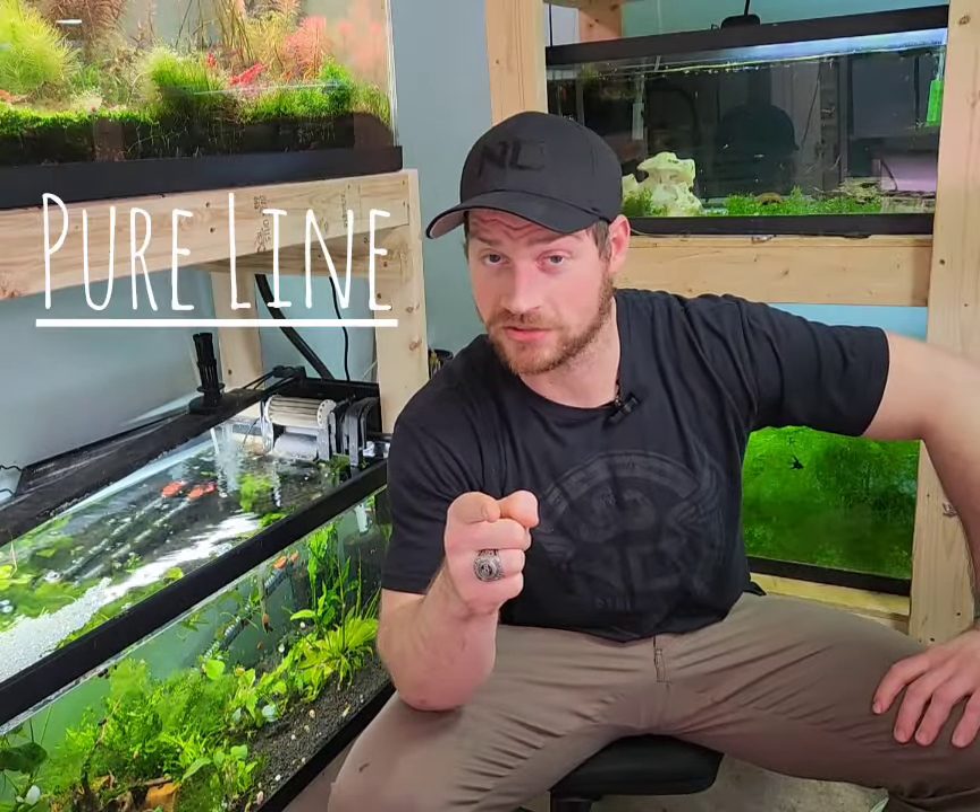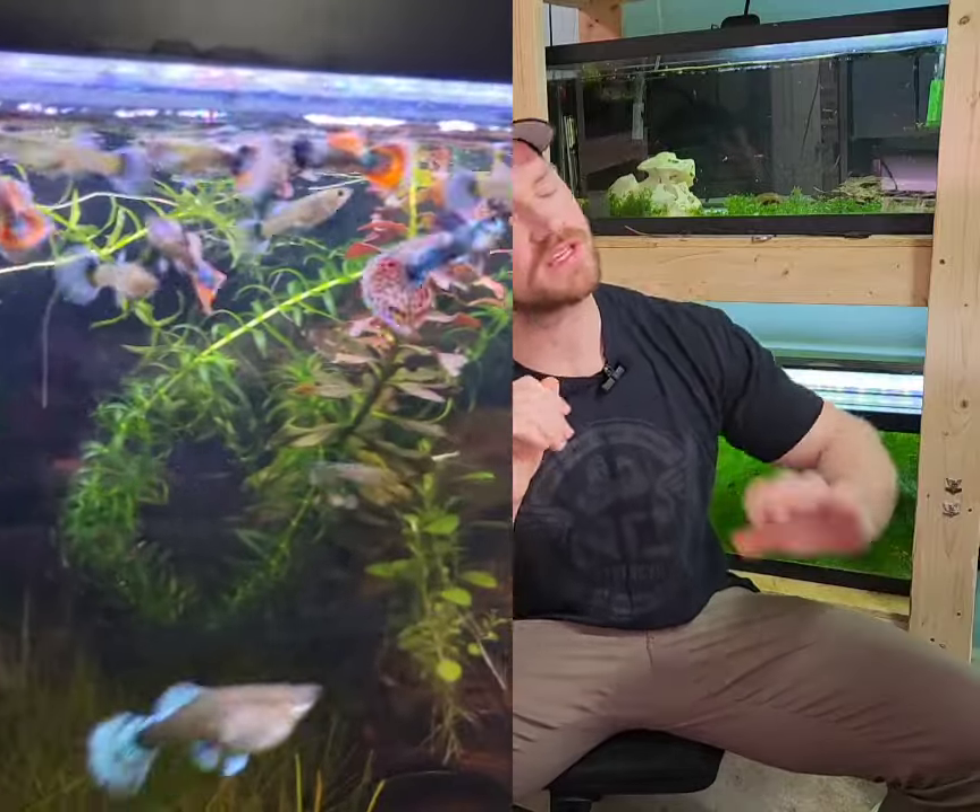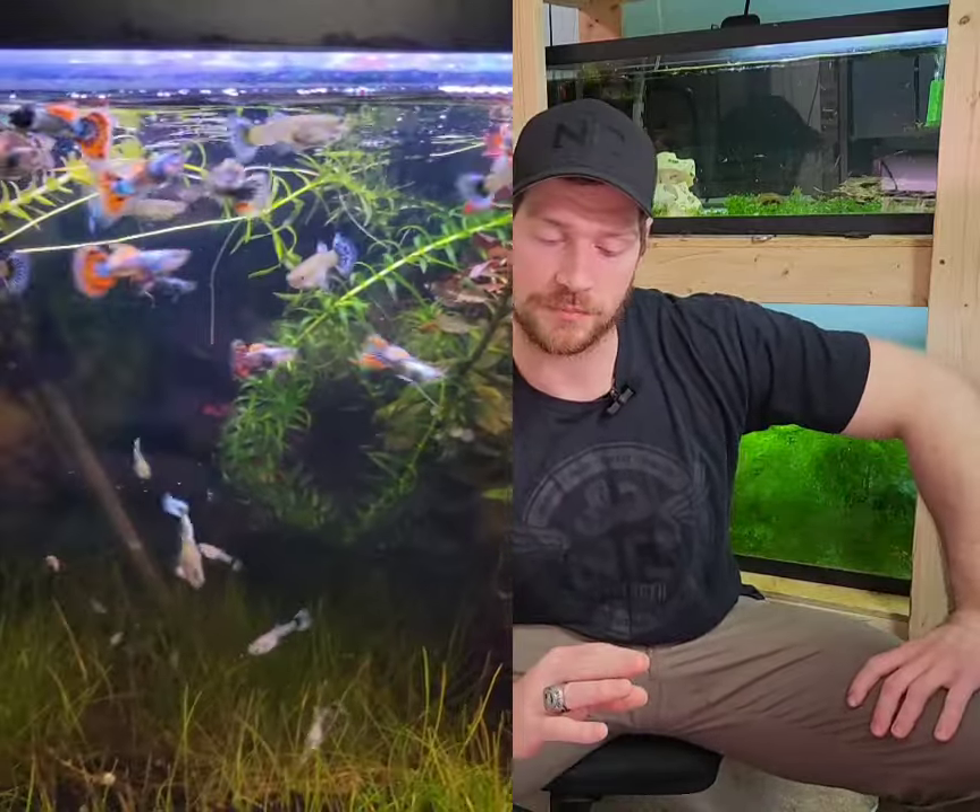Number one: pure lining. It seems odd to make a whole point on pure line guppies, but it is very, very important. Pure line guppies are a strand of guppy that tried and true breed to a specific look. As you can see in this video, this was my very first group of pure line guppies — absolutely gorgeous, and they bred true every single time. To this day I still have that original group.